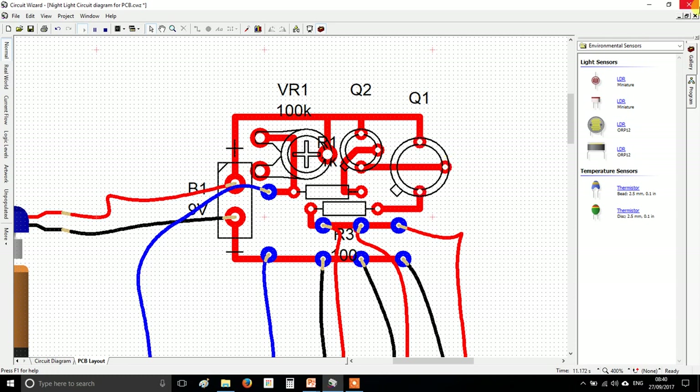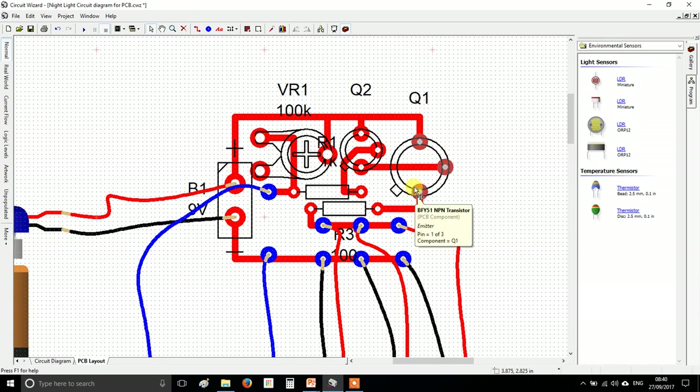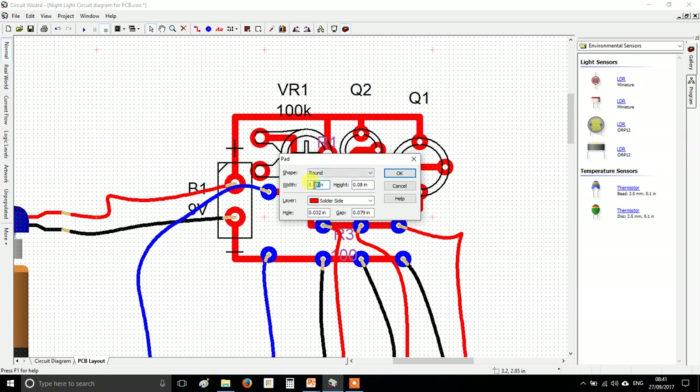Another thing to do is change the thickness of these pads. Press stop first, then select your transistors, right-click, pads, and make them thicker — set width and height to 0.1 inch. Do the same for the other transistor: 0.1 by 0.1. Trust me, it'll be easier to solder the transistor pads if you thicken them up. You might want to do the same for your resistors — right-click, pads, set to 0.1 inch.